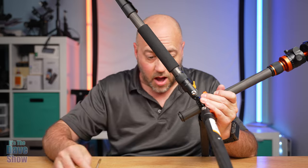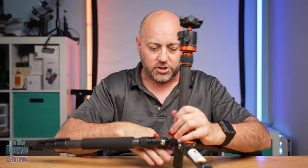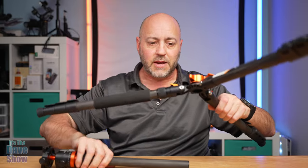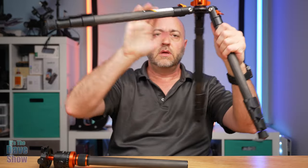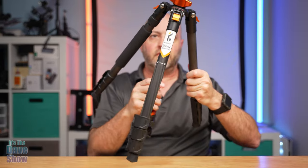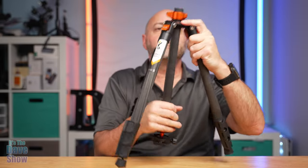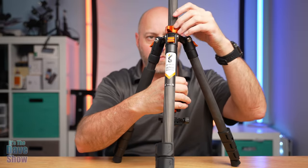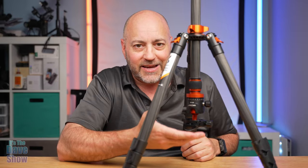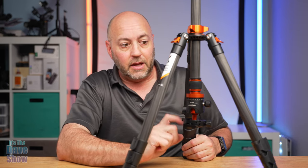The hook just unscrews. Now you can take that part off — there's a little washer, so make sure you don't lose those because that keeps everything from falling apart. Then we loosen the center column and take it out. Now if you wanted to get a lower perspective, you can put the center column in upside down. This lets you mount your camera upside down, very low to the ground — you can basically have this almost completely flat on the ground. Pretty nice little feature.